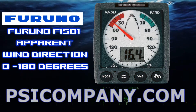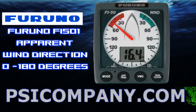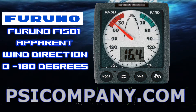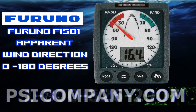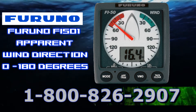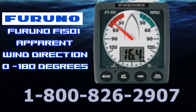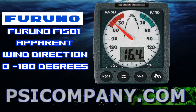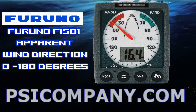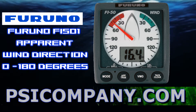To begin, the Furuno F5501 — the Apparent Wind Direction Display Meter. It's displayed in both digital and analog format when connected to the Furuno F55001 wind sensor or other wind measurement system. This displays wind angle and speed between 0 and 180 degrees relative to your bow.